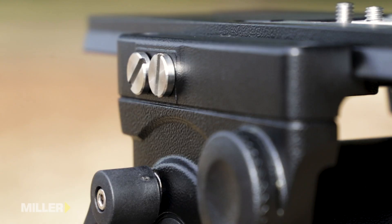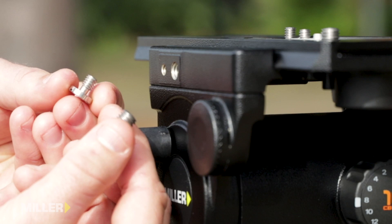All AX heads have spare quarter and three eighth screws secured into the side of the head should you lose yours in the field.